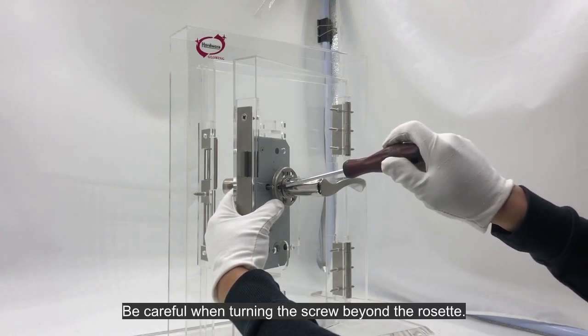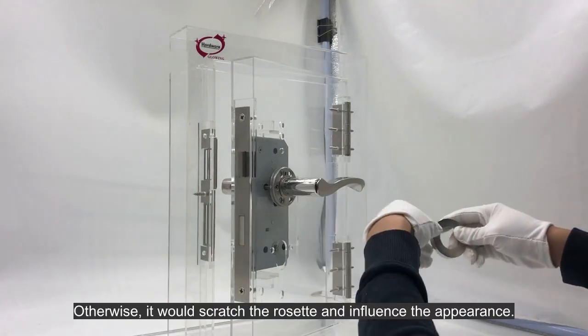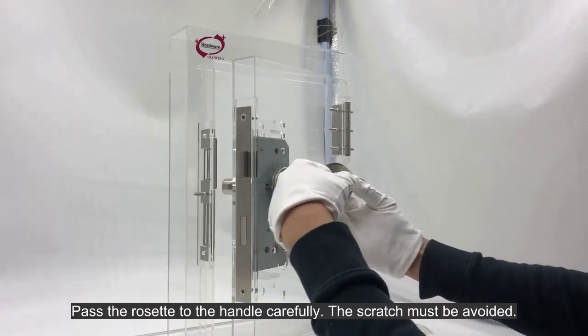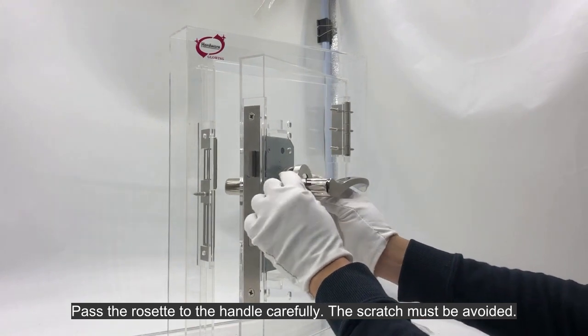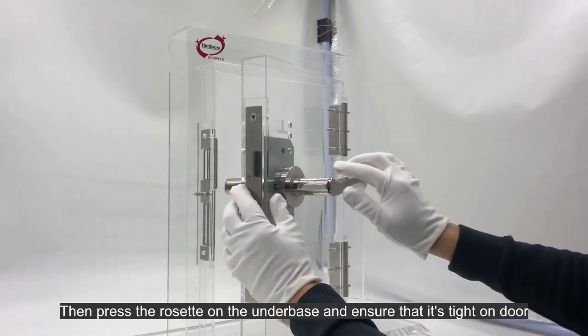Be careful when turning the screw beyond the rosette. Otherwise, it would scratch the rosette and influence the appearance. Pass the rosette to the handle carefully — the scratch must be avoided. Then press the rosette on the underbase and ensure that it's tight on the door.